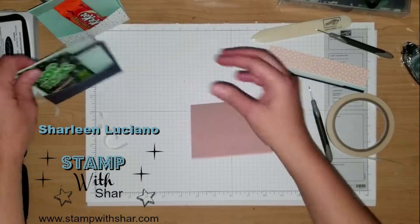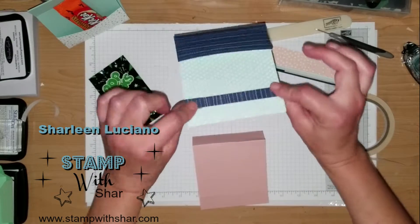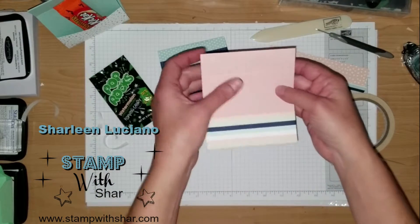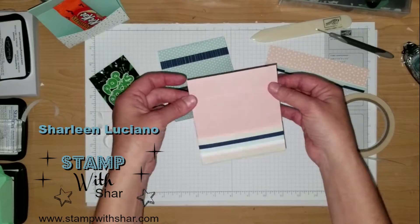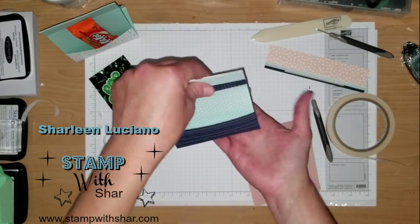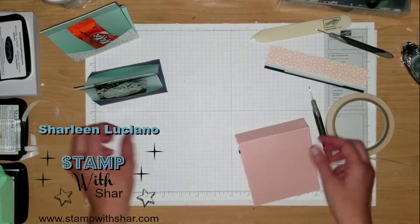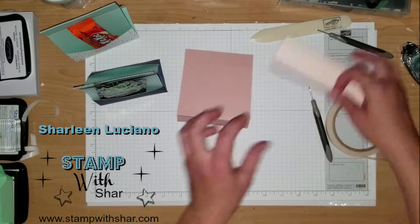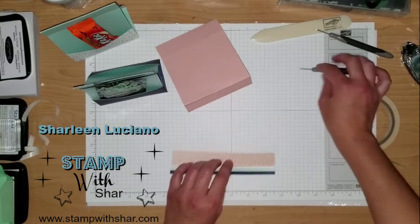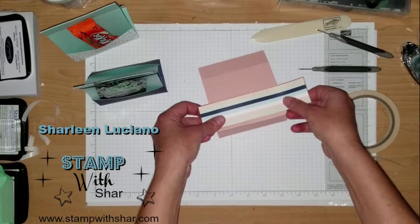For this one, I added a half strip of designer series paper where that seam line is, just to hide it. You could also add ribbon if you want — those act as little handles, but you don't have to add anything. It's however you want to embellish your little treat pouch. Then add the other piece, and this is where you decide whether you want just one side to have a pouch or if you want both sides to have a pouch.